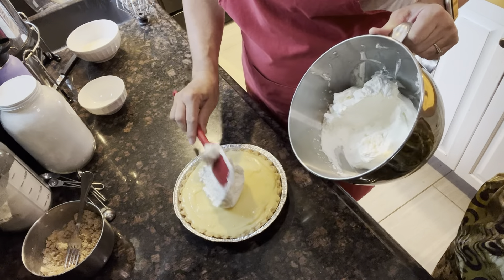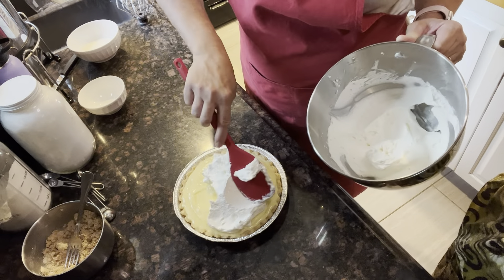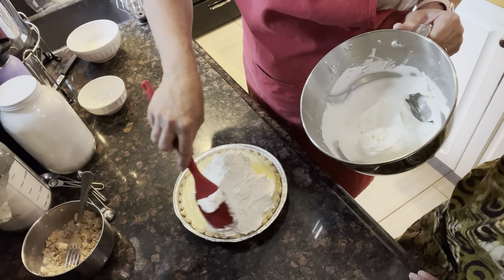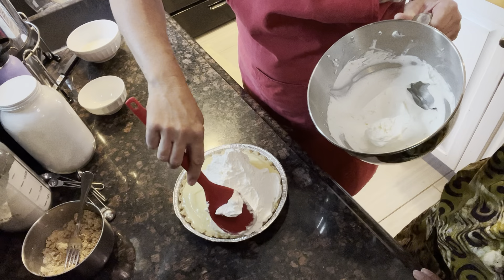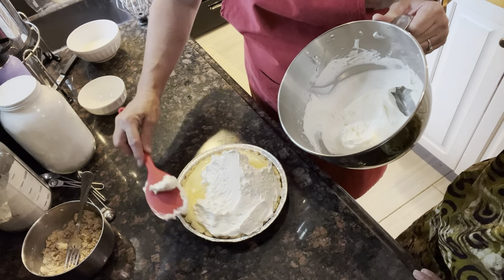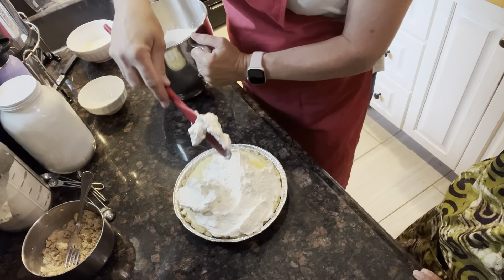I'm just gonna slap this on here and swirl it around a little bit. I think this is the easiest pie ever to make. A little cream pie. That's how my grandmother made it — that's where this recipe came from, your great-grandmother's.